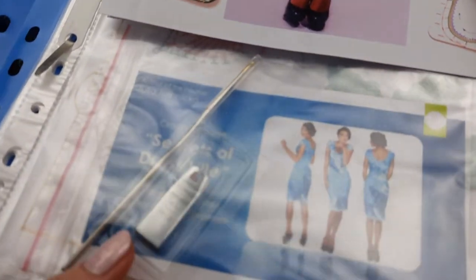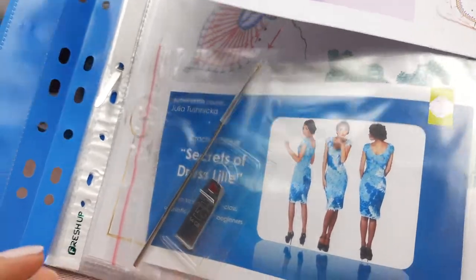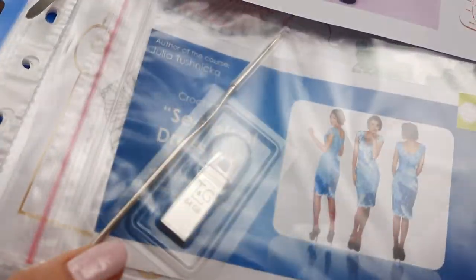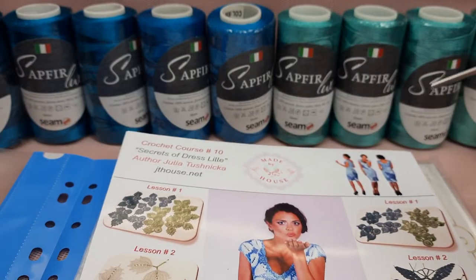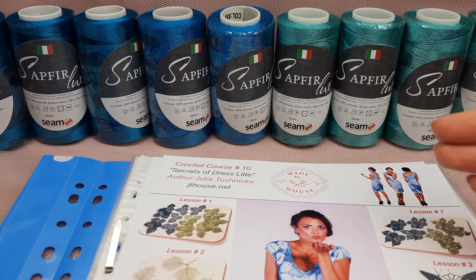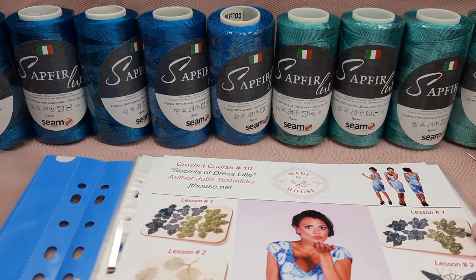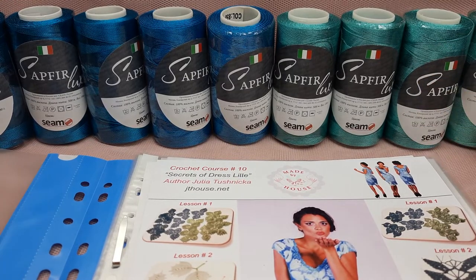On this USB flash drive we have detailed video tutorials and also PDF lessons with colored schemes and instructions in English. Also here we have a crochet hook, 1.7 millimeters. The journal with schemes is included, and there will also be a fabric pattern - I will specially design this fabric pattern for my new student using her individual measurements.